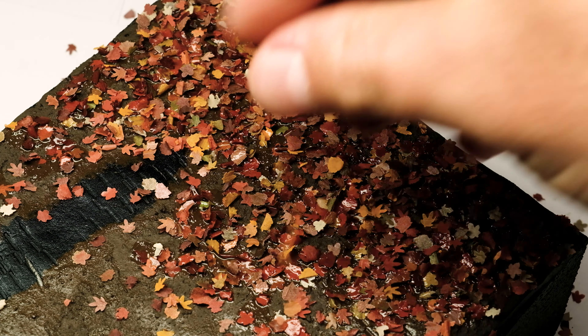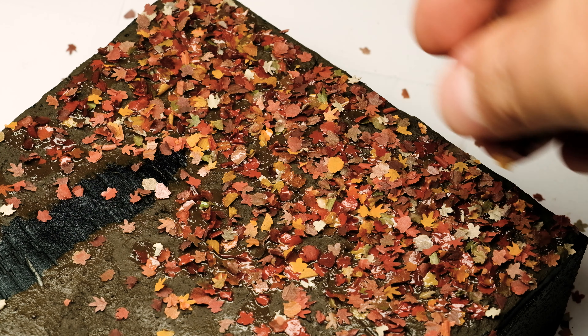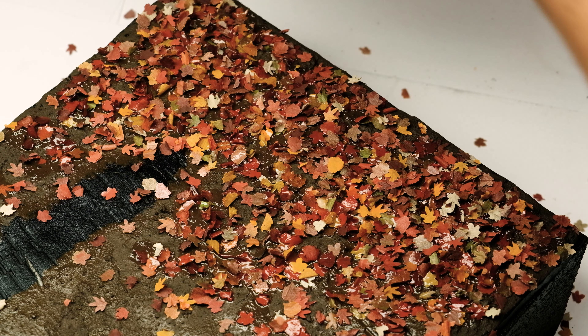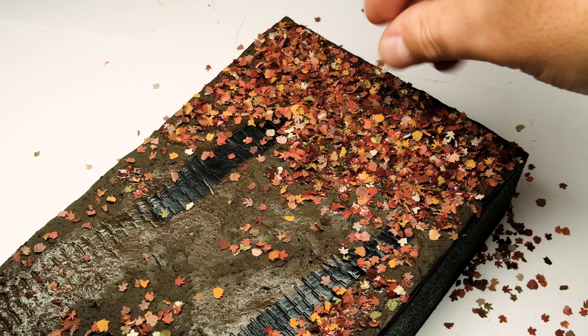While the gravel glue was still wet I added more leaves over the base where I wanted. To weather the leaves I used a dark grey wash from Malejo and added some drops here and there over the leaves.